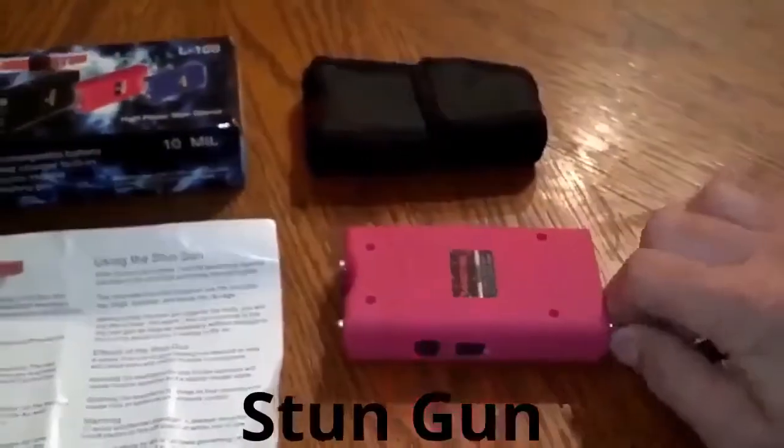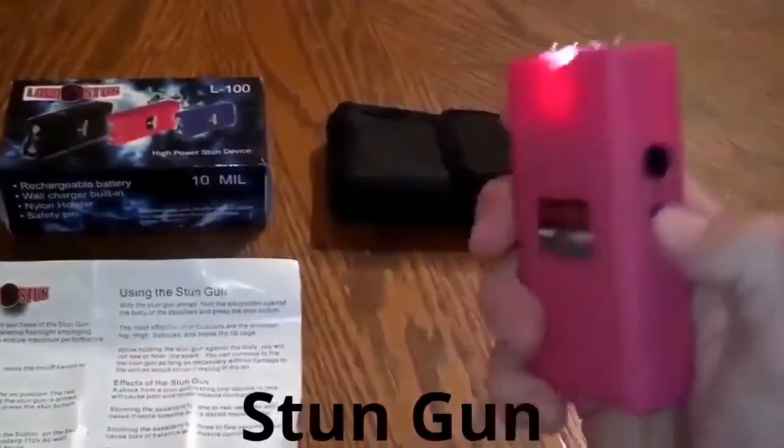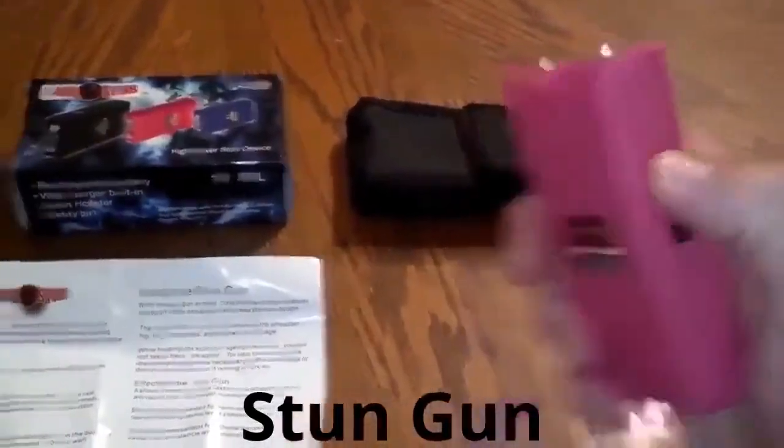Like I said, you take the safety pin out, it will not work. You can use the flashlight, but as far as the stunning, it will not work.